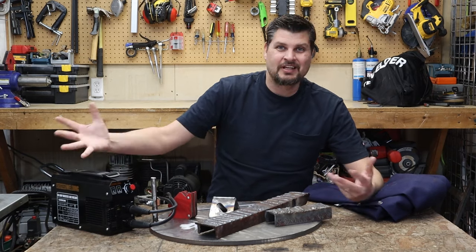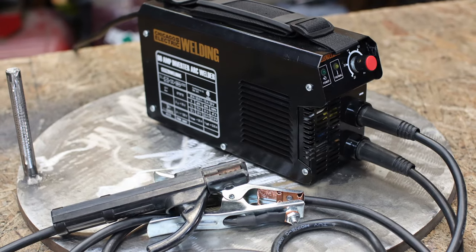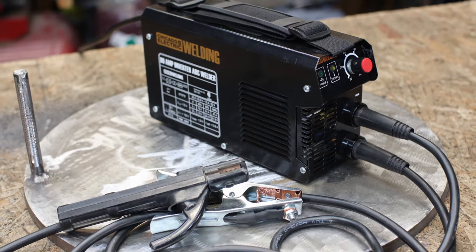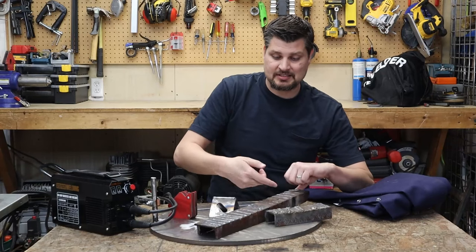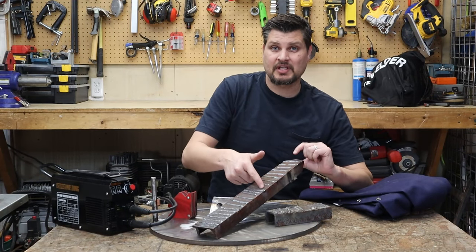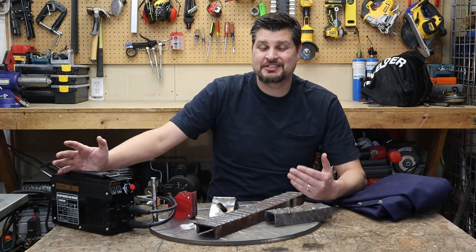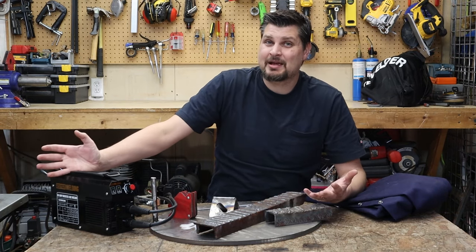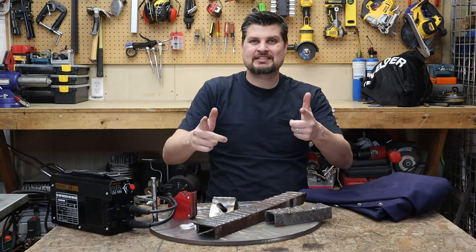Look at that, it welds. Not that it's a big surprise, but the thing this has going for it is the size. This thing's great — just throw it in the back of the car with some rods, go help out that buddy with the railing, the gate, the fence, anything small with some rust. I left the mill scale and rust on, and I plowed right through that. For a cheap Harbor Freight 80 amp welder, it's not that bad. That's all I have for this guy. Thanks for watching, we'll see you next time.